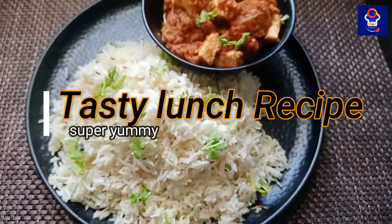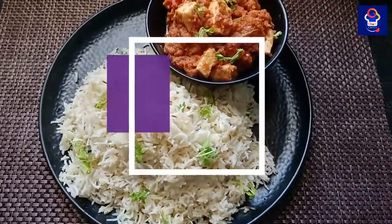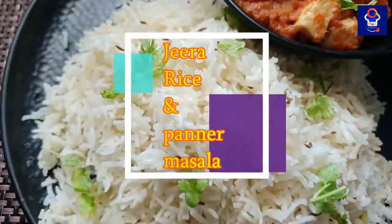If you want to make a lunch with relatives, you will be able to make a lunch with this combo.